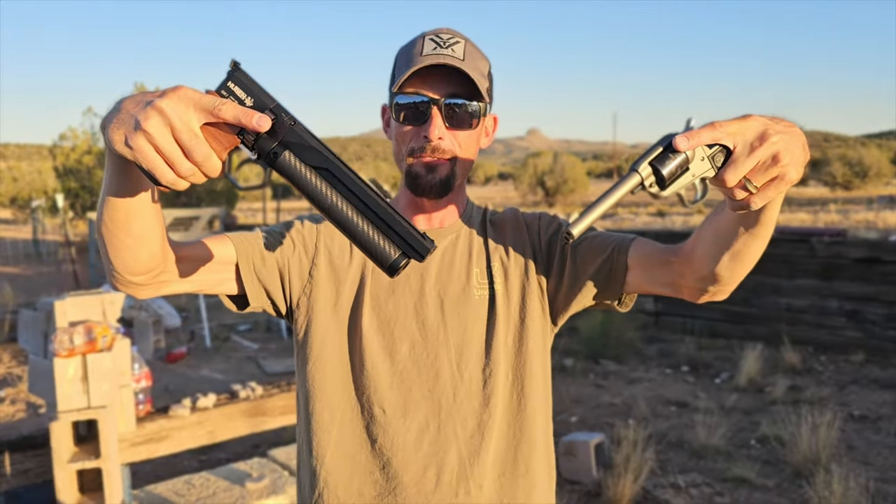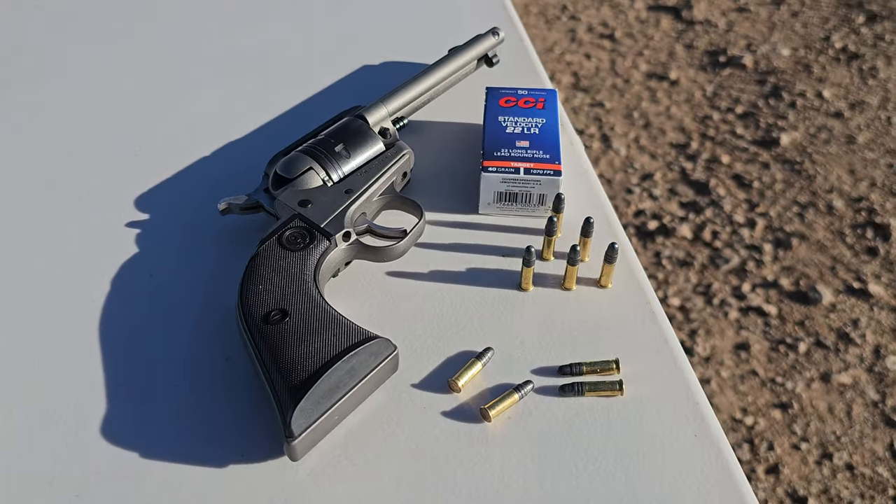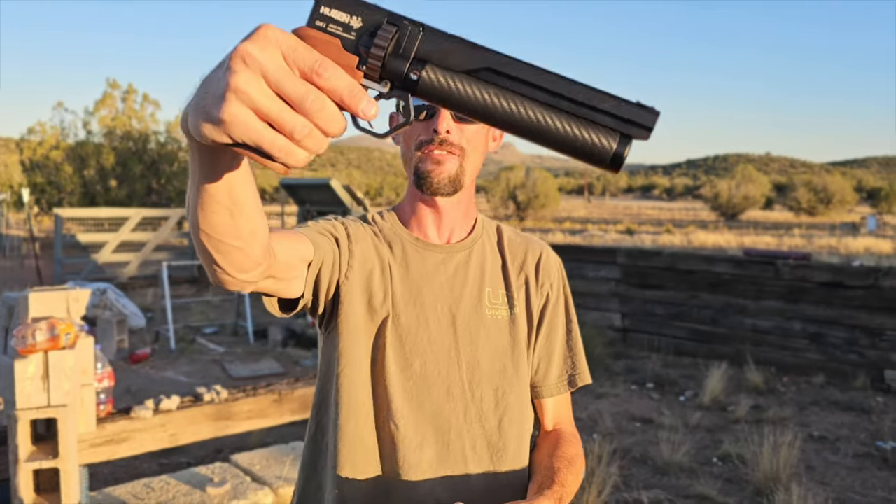All right guys, we've got a pretty cool video idea for you tonight. We've got the 22 pistol right here — Ruger — and we've got the 25 Huben.